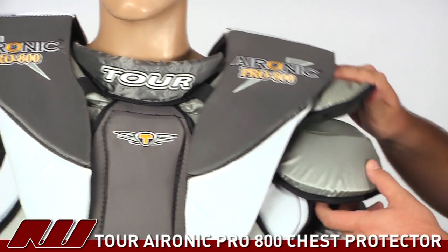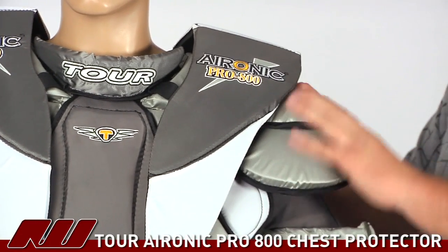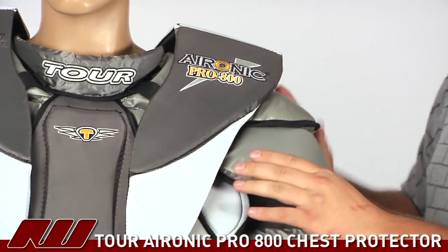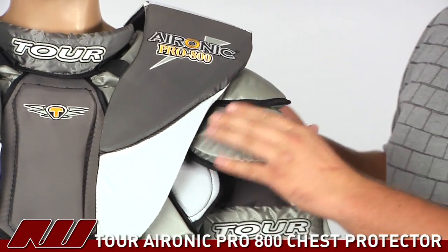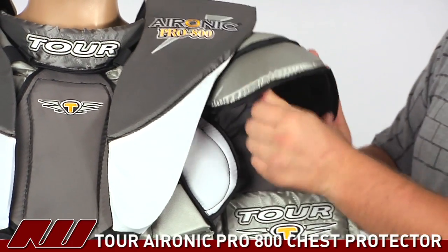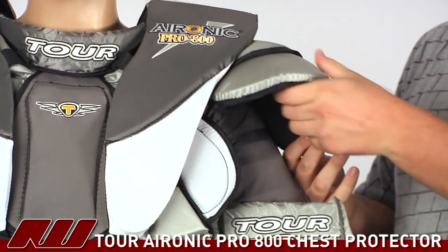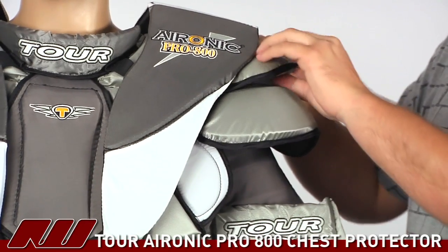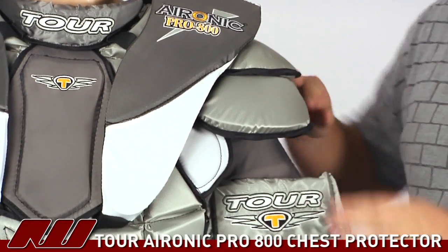Going into the shoulders a bit more, they actually have two shoulder caps on this one. The first mainly protects the upper part of the shoulder, and the second protects the front part. It's a nice dense foam with a pretty thick layer and plastic inserts on both layers, so you get really good protection there.